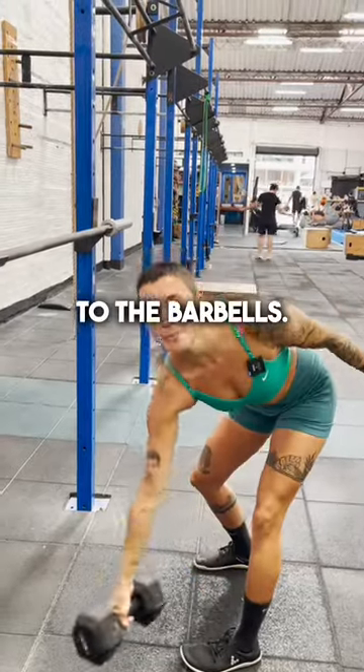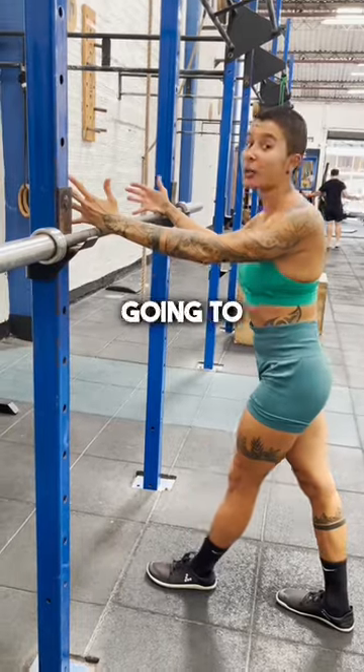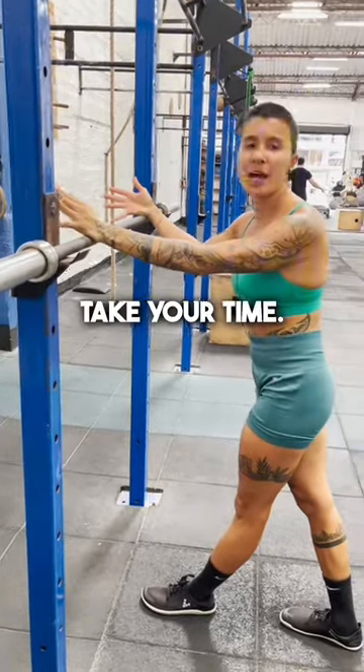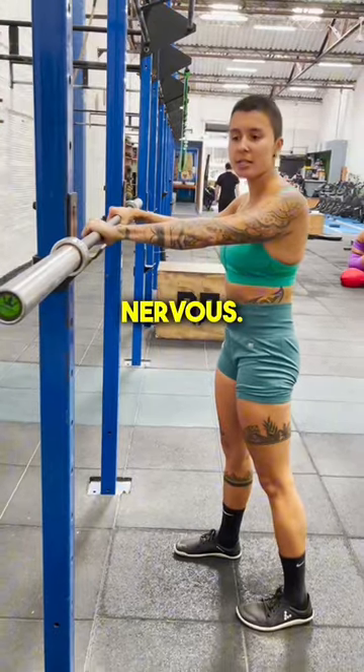It's time to go from the dumbbells to the barbells. I'm glad you're ready for this step, and I'm going to teach you exactly how you're going to set up. Number one, take your time. If you're nervous — like, oh my God, I've been wanting to go to the bar but I'm really nervous — that's OK.